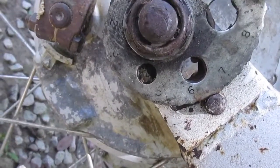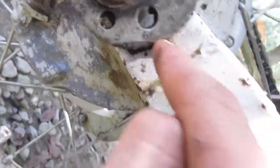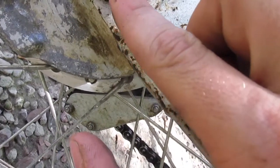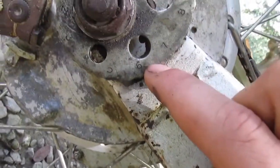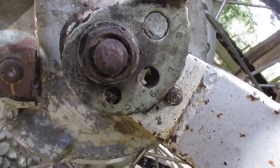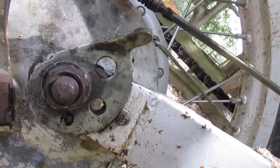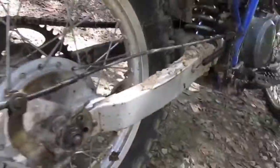Then you can see on the little adjusters — it's kind of muddy — there are numbers on them, little dimples, and a little rod. Right now it's on six, one past the six dimple. What you do is take your hammer and tap on it until it jumps to the next little dimple. Then do the same thing on the other side.